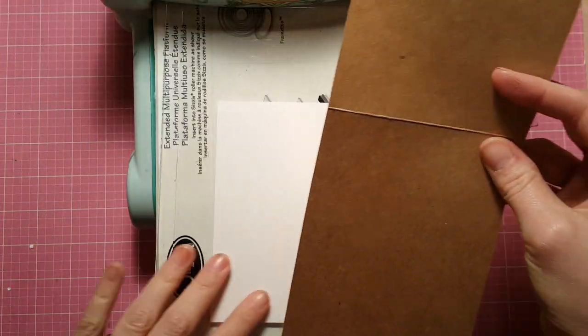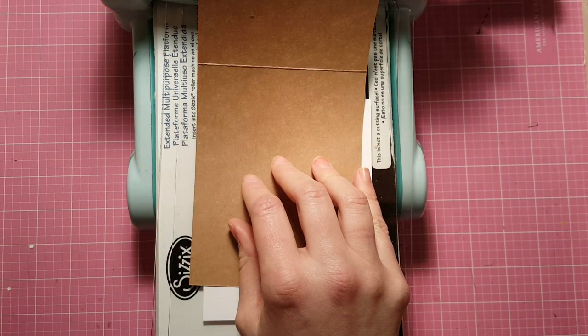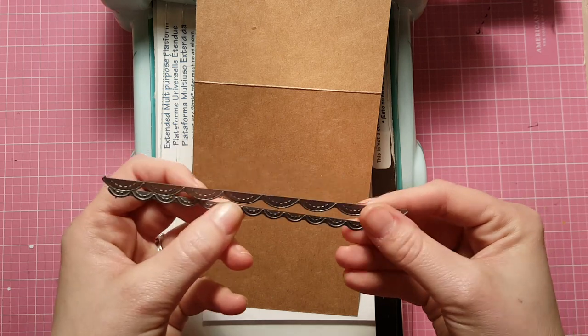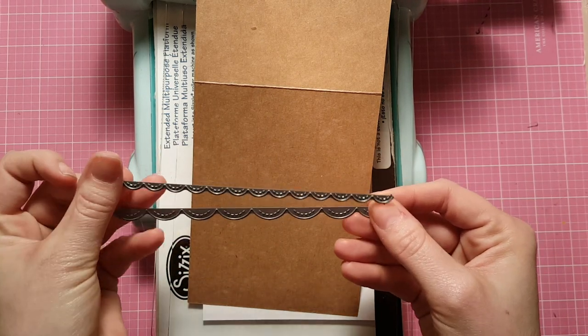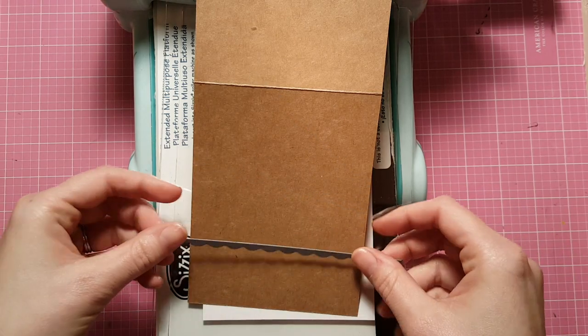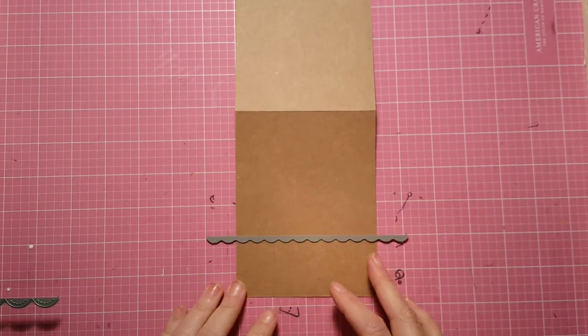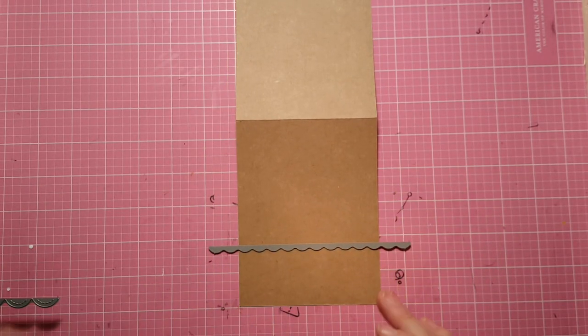I'm starting with a craft card base and then I've got some Neenah Solar White cut to the size of a normal A2 card. I'm going to take these stitched scallop border dies by Lawn Fawn — there are three in the pack — and I'm going to use the largest one and the medium one to trim the front of my card and that Neenah panel down to create a scallopy layered look.